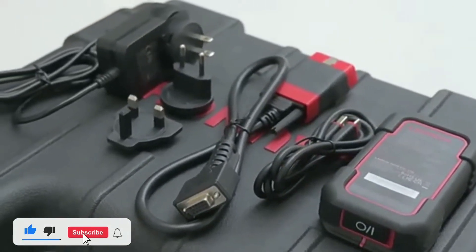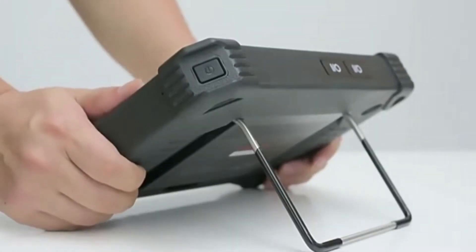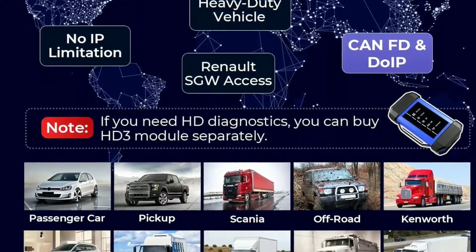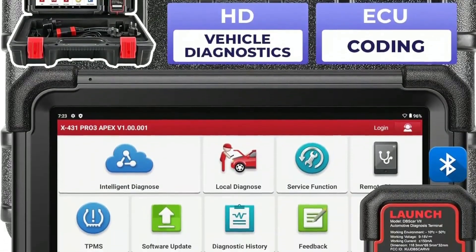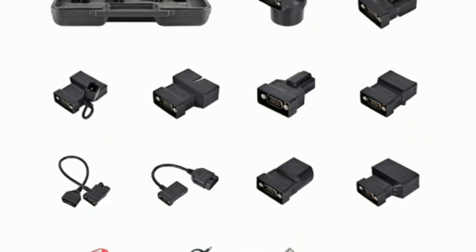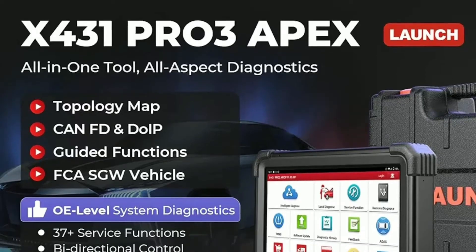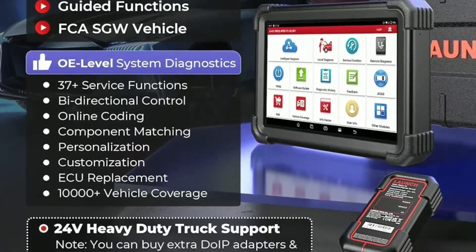The Launch X431 Pro 3 Apex is a high-end diagnostic device designed for a wide range of vehicles. Whether you're working on a sedan, an SUV, or a heavy-duty truck, this tool has got you covered. One of the most remarkable features is its extensive vehicle coverage. With its wide selection of connectors and adapters, it can diagnose almost any make and model — both domestic and foreign — so you won't have to invest in multiple tools.